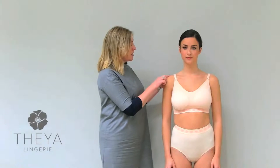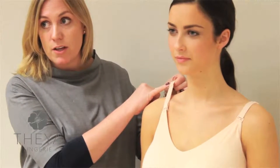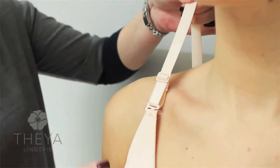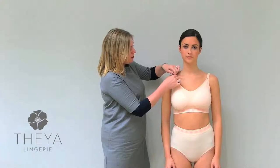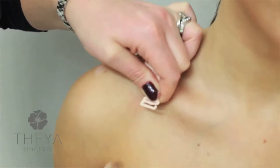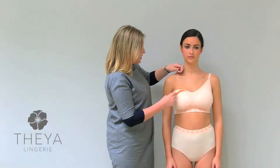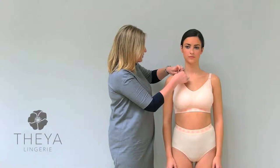Aoife here is wearing our Fleur Bra from our recovery range, so I'm just going to bring you through the benefits and features of it. Starting with the straps — they are front adjustable for ease of use, because sometimes after breast surgery you don't have much movement in your arms. You can also open them at the front, which is good for when in hospital or if you are having radiotherapy.